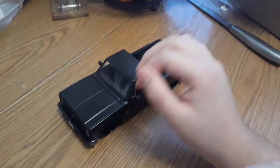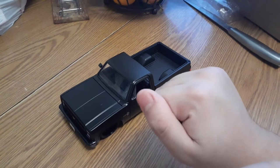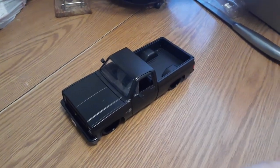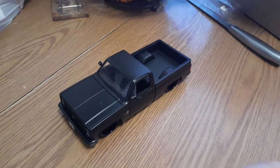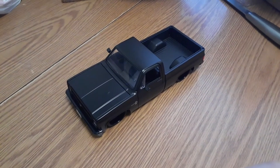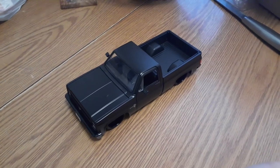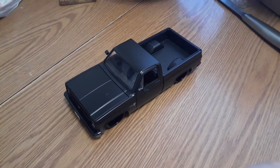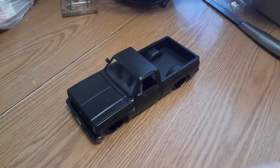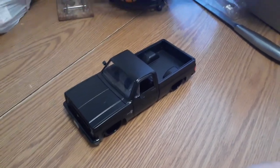You know what, this thing only costed $33 — $33 guys, for this truck! You can buy one off of Amazon, just look up 1985 Chevy C10, 1:24 scale, and you guys will find it.